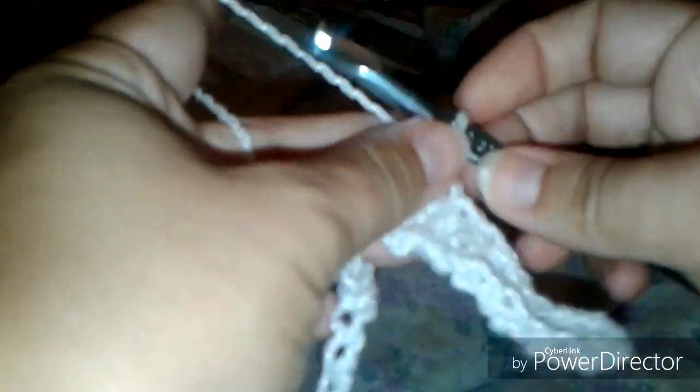Two, three, and four. Then chain two and double crochet into the next chain stitch — no skipping.